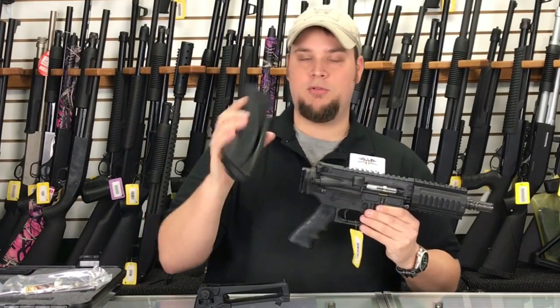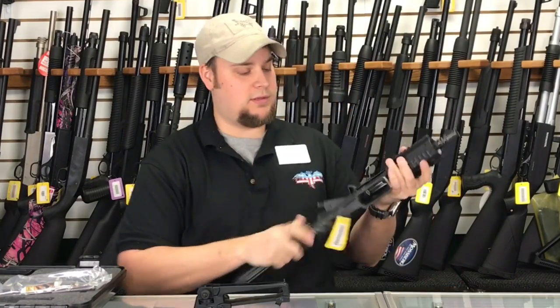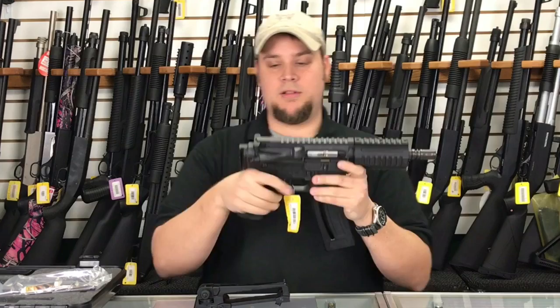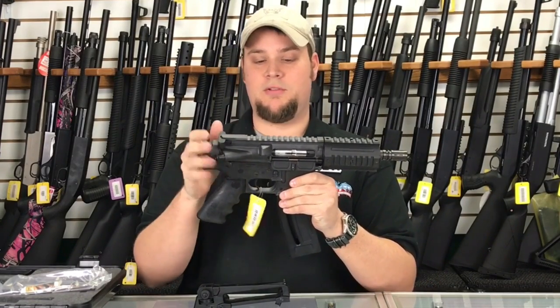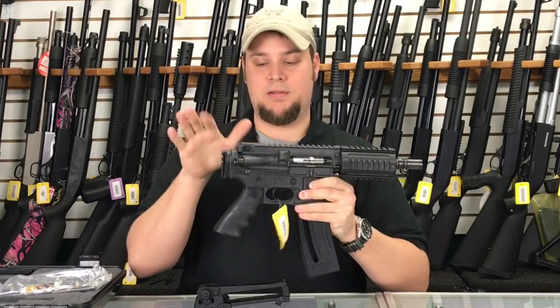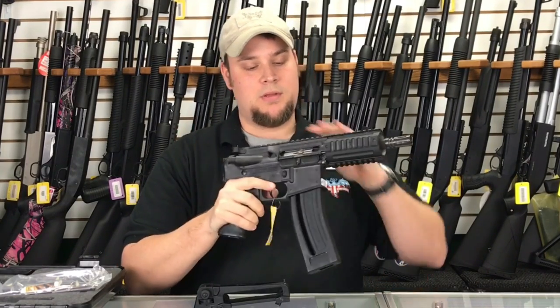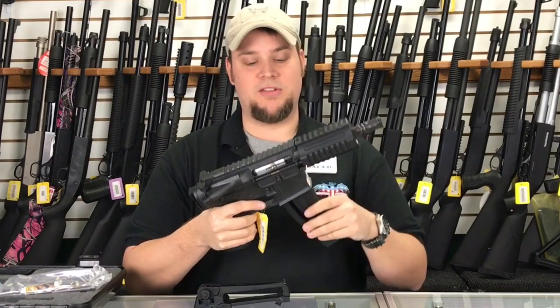It comes with two 28-round magazines, and these seem pretty sturdy. You can just insert it in. This thing is set up just like an M4 carbine — a pistol carbine. The charging handle is the same, the rails are the same, so you can also mount different things like lights and lasers and whatnot.